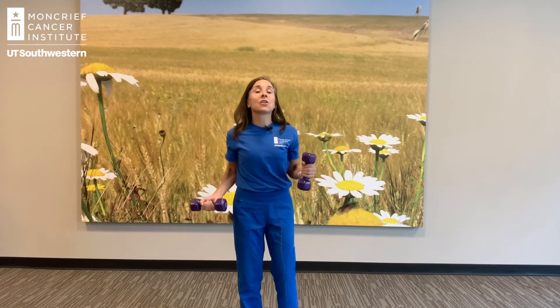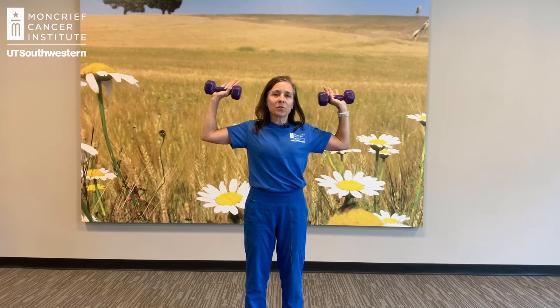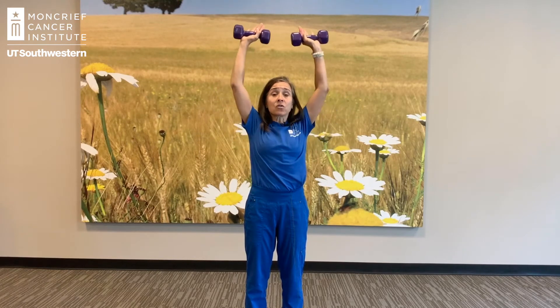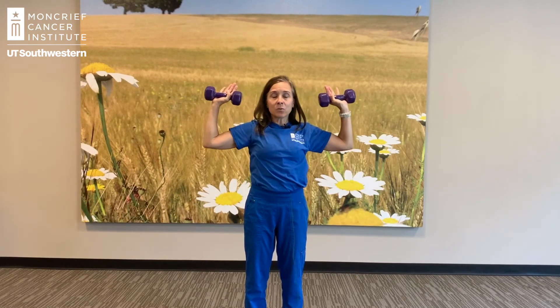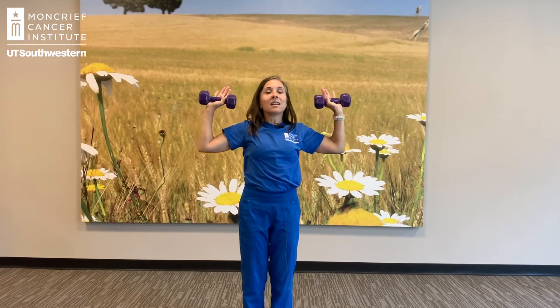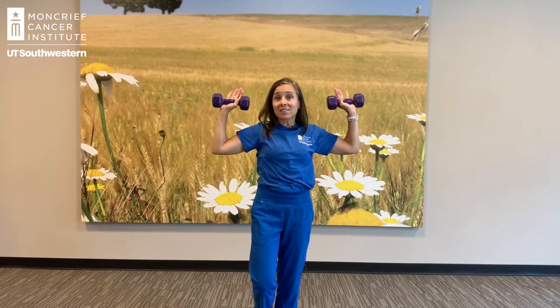The next one we're going to do is an overhead press. Think about standing with your elbows like a goalpost — just a 90 degree angle — then straighten your elbows overhead and come back to that 90 degree angle. This is going to work on shoulders and also the back of your upper arm, which is your tricep muscle. Again, 8 to 12 repetitions, and just make sure that you're not having pain in the joint. To increase the challenge, try changing your stance.